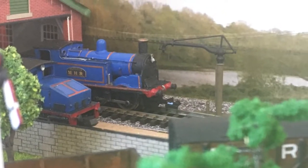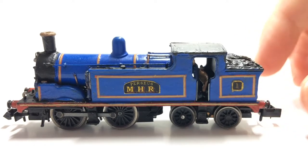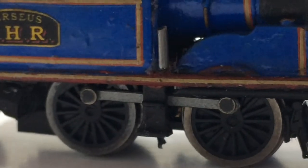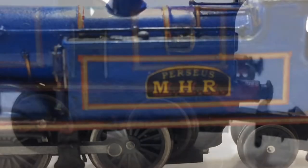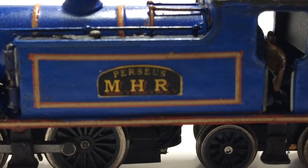Mid-period locomotives. Number one, Perseus: an 0-4-4 tank engine built in 1898, named after the 1897-built HMS Perseus. Bought new directly from Sharp Stewart but modified when it came to the railway, later fitted with a much more enclosed cab. It is used on the main passenger trains but is occasionally used on the workman's trains when number two Brilliant is under overhaul or fails. It is in the lined blue livery with red and gold lining as it is a passenger locomotive. It was scrapped in 1967.